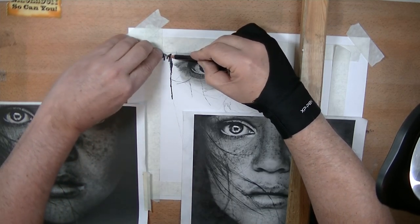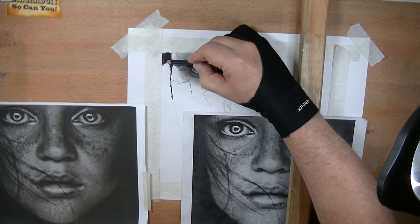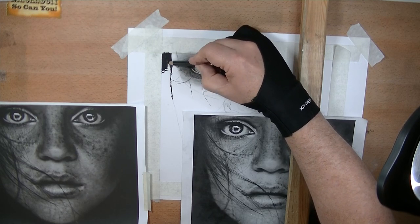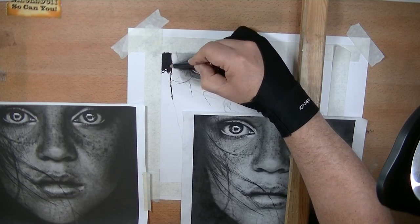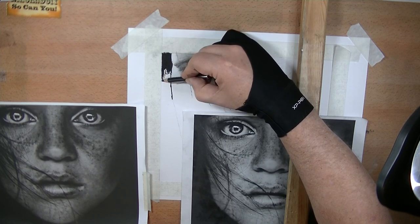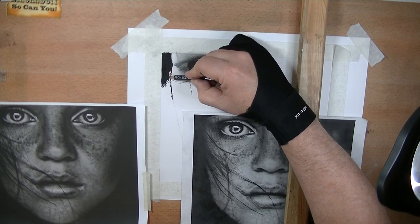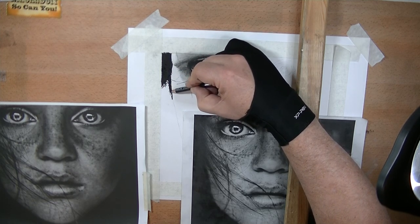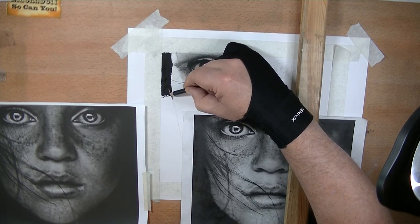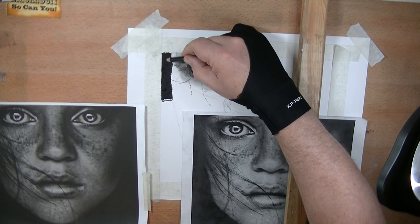I'm going to get started here and make sure the carbon doesn't get underneath my tape. Look how dark that is — nothing, even the softest charcoal pencil, will not get as dark as this carbon pencil. So if you ask me what I consider the darkest pencil, I would say the carbon pencil, and the one I use is General's Carbon Sketch. There are others. Just like charcoal, you do have to deal with a lot of dust — carbon dust — so you've got to be careful you don't blow it all over your drawing.